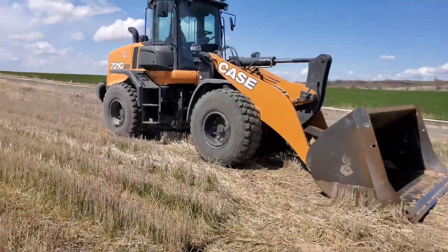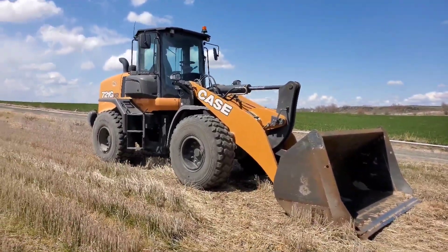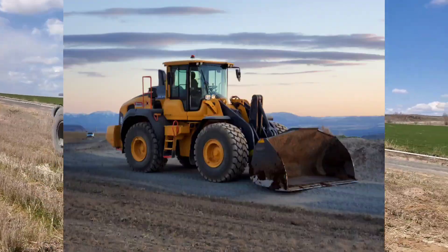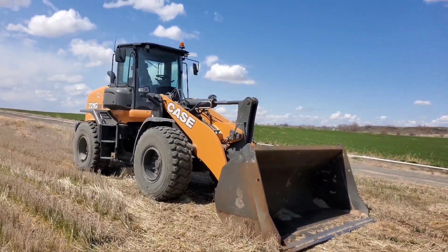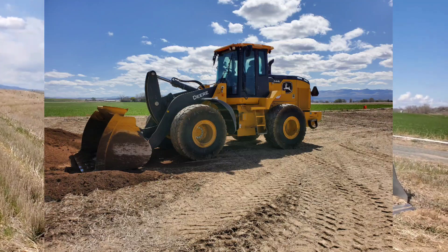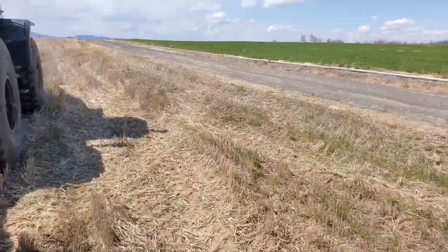Every year when we go to spread compost we have a different loader it seems. A couple years back our Cat loader was broken. That year we rented a Volvo loader from a dealership. Then last year we rented one of my neighbor's John Deere loaders. This year we have a Case loader - the only difference is we own this one. We bought it like last summer.